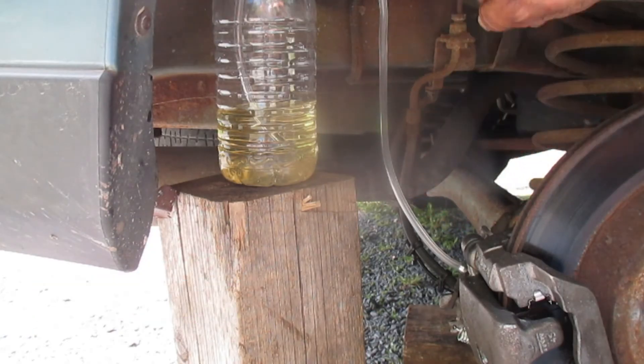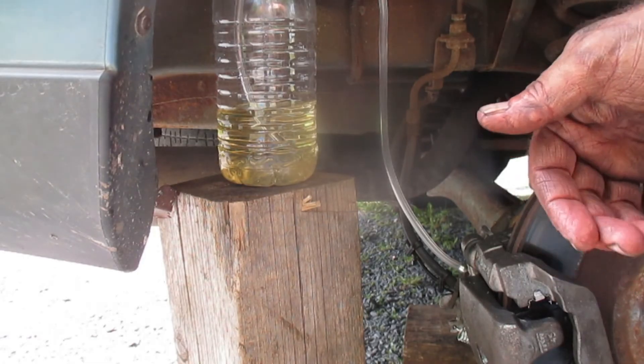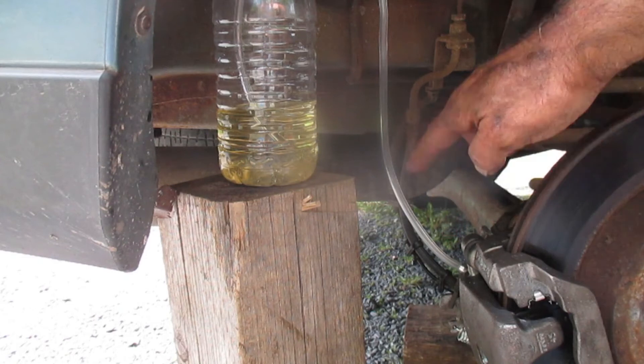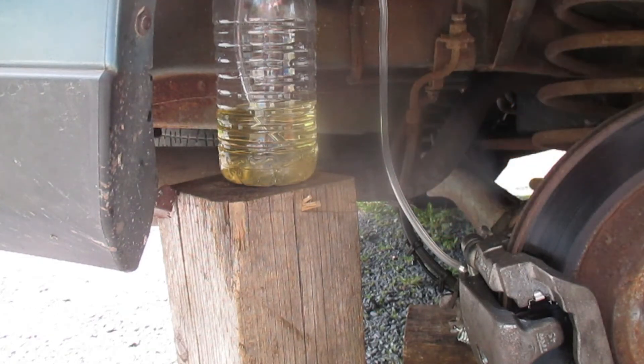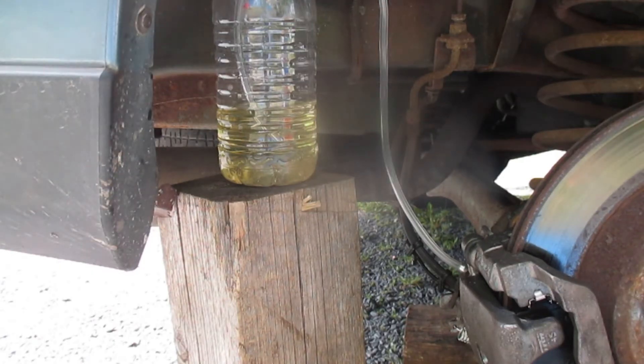What we're going to want to do is keep pumping the brakes and topping off the fluid in the master cylinder so it doesn't go too low, and we should see fluid and air coming through. Once there's no air in it, we're good. Pumping the brakes now.